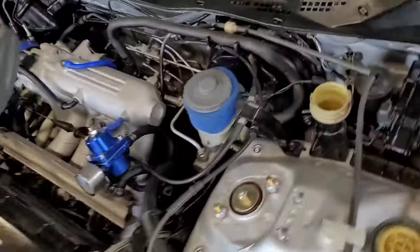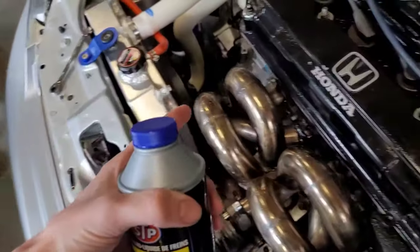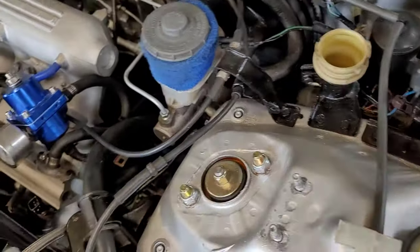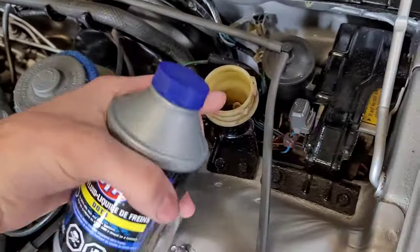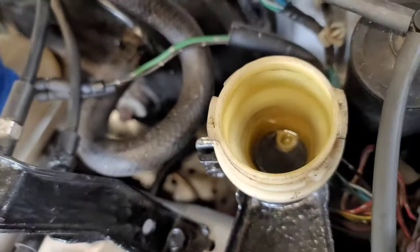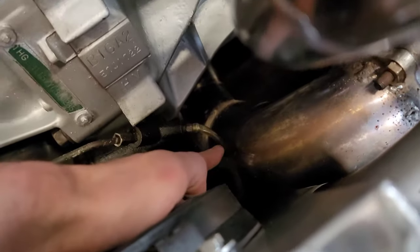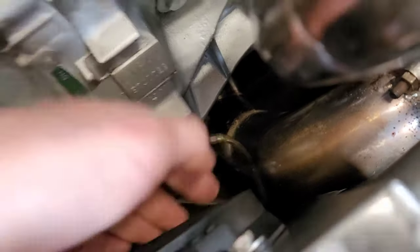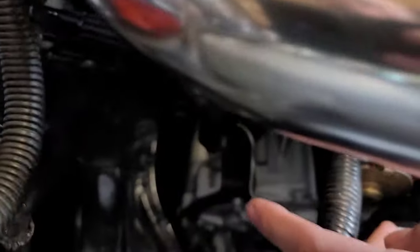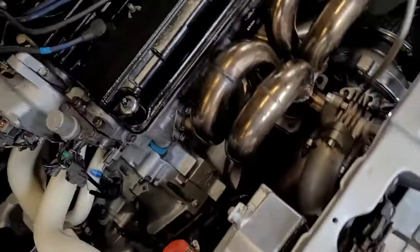Now go over here, grab your brake fluid, fill up the reservoir, pump it down in the car, watch it here as it comes out. You'll feel it in the pedal too. You're going to have to do this until you get pressure, just making sure that you keep filling this and don't let the fluid go below that little circle marker or else you're going to get air in it and have to do it all over again. Just follow your lines, making sure where they connect that it's not leaking and that it was all tight after you installed everything back.